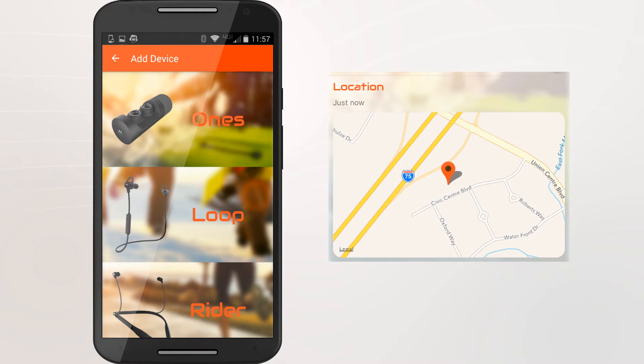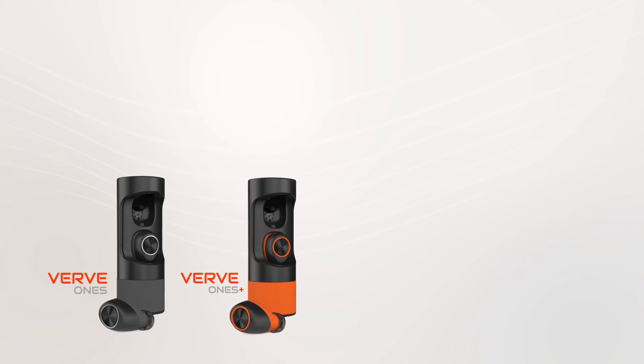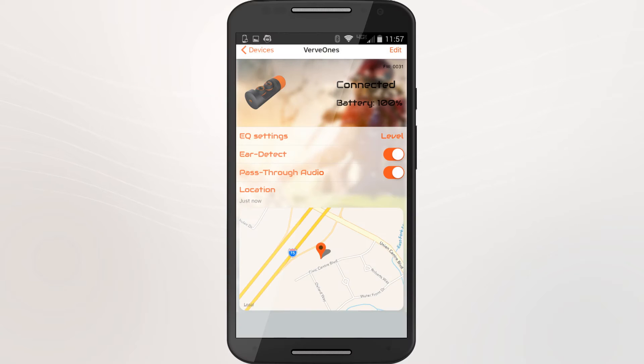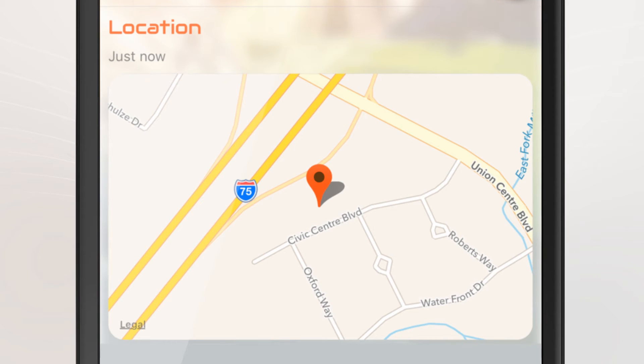There's a location finder feature that works with all Verve Life products: Verve Ones and Verve Ones Plus, Verve Loop Plus, and Verve Rider and Rider Plus. If you've misplaced the product, the app will show you the last location your product was paired to your device.